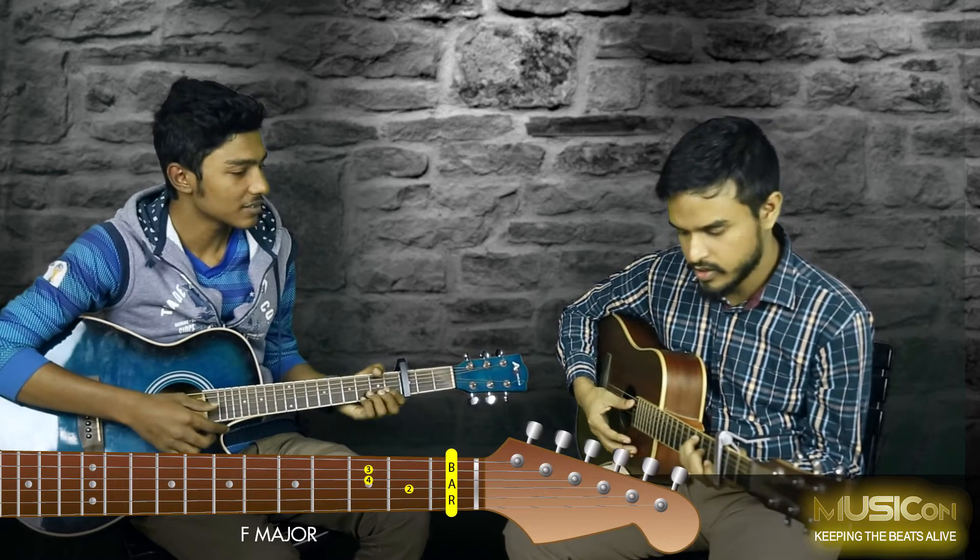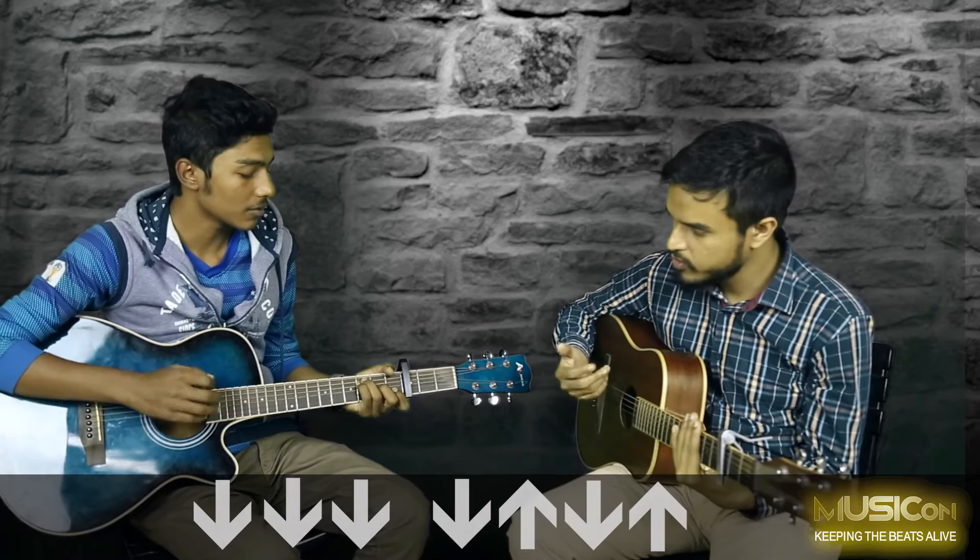The chorus is just two chords — F Major and G Major. And the strumming pattern for the chorus: when you go down and down, it's just three beats. Down, down, up, down.